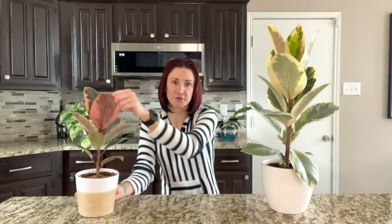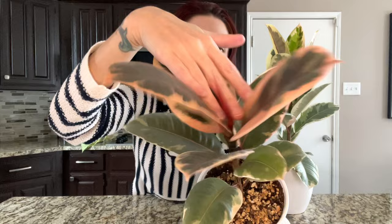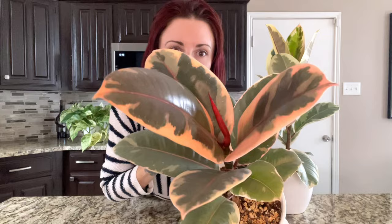Pinching off is another method for promoting branching, and I would recommend it only on a younger plant. If I wanted to do pinching off on Ruby, I probably would have done it when she was about two inches shorter, because you're going to promote branching from where you pinch off. Pinching off just means you're going to pinch off the new growth — you can see this right here is a new leaf getting ready to come in, and you just pinch that off at the base, or use some gardening snips to cut it off. A new branch will then be promoted from there.